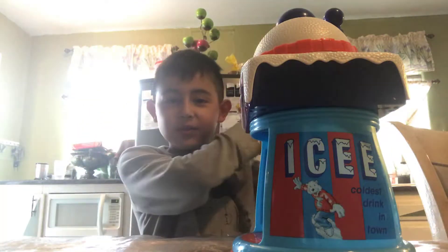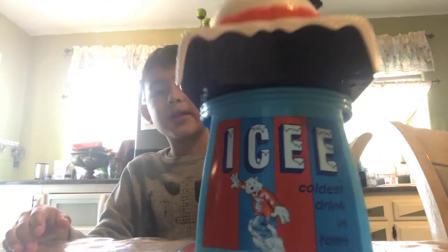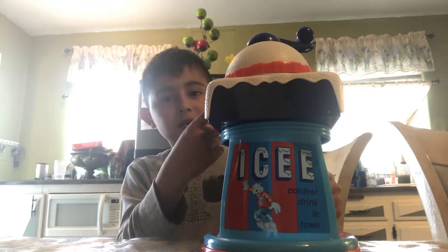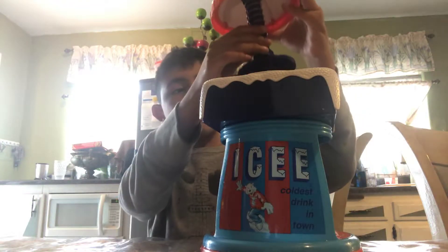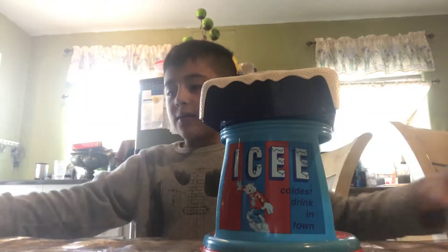Hello everyone, welcome back to another video! Today I'm gonna show you how to make some slushies with the Icy Maker. Let's do this! First thing you're gonna want to do is take out the top.